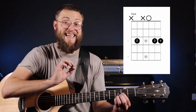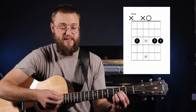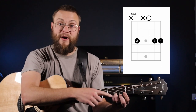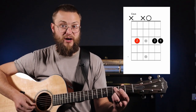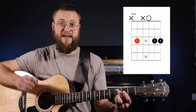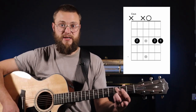Our next chord is C sus — C as in cap, sus stands for suspended. What we're going to do is lift up our pointer finger. Remember, we want our ring finger and pinky to stay exactly where they are. We're going to take our middle finger and reach across the guitar to the third fret of the fifth string. C sus is a five-string chord, so we strum the five strings closest to the ground.